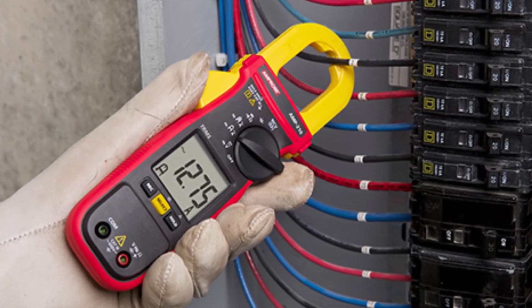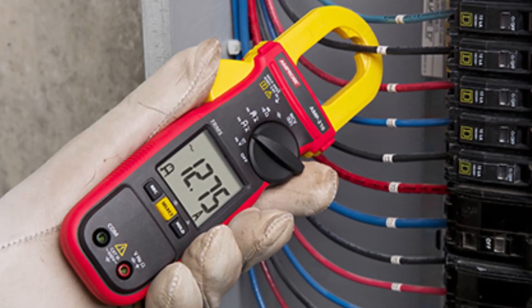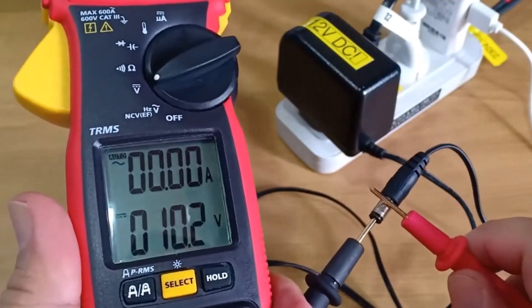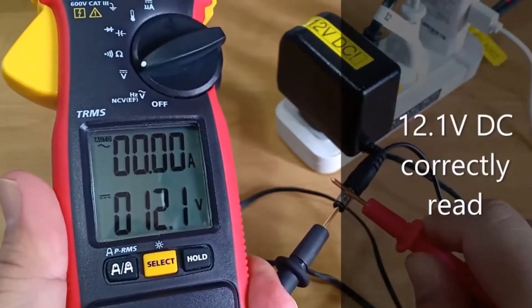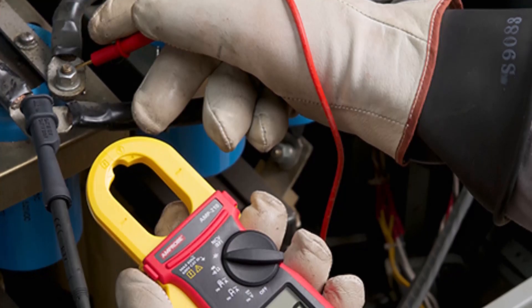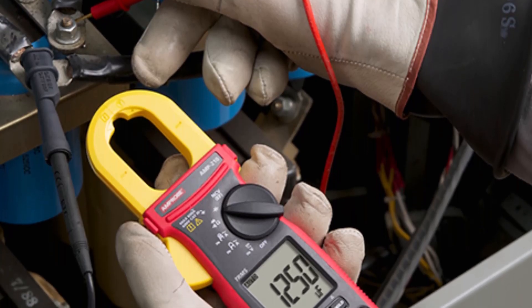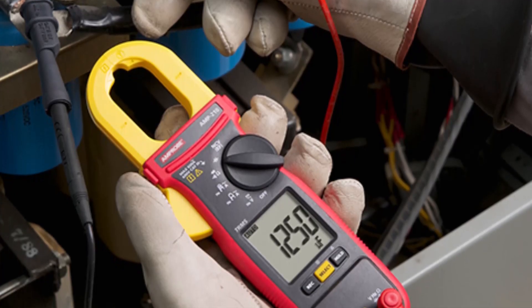Compact and lightweight, this clamp meter is easy to handle and transport, powered by two included AAA batteries. Manufactured by Amprobe, a trusted name in electrical testing tools, the AMP-210 complies with the latest IEC and CE safety standards. Whether you're troubleshooting electrical circuits or maintaining industrial equipment, the Amprobe AMP-210 is a dependable choice for professionals seeking accuracy, safety, and durability.